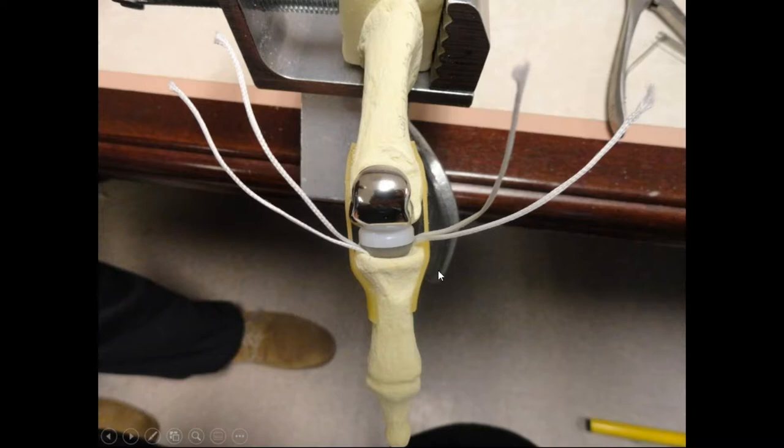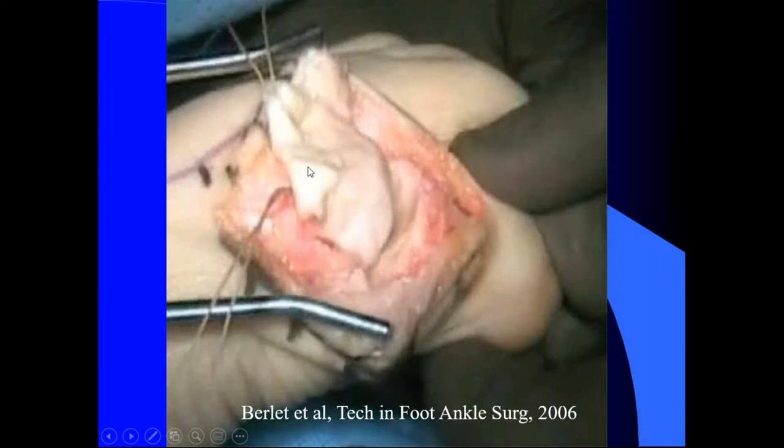An interesting technique: Greg talked about the boxing glove technique back in 2006 in Foot and Ankle Surgery — taking a graft jacket and literally wrapping it around the metatarsal head like a boxing glove. He was having really good results in terms of pain and range of motion. The problem was the head just continued to deteriorate, leading to a lot of hallux varus and hallux valgus. He abandoned the technique because of coronal plane deformities, but said it was amazing.